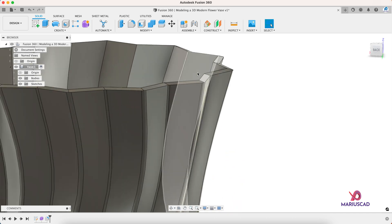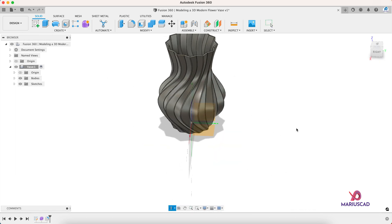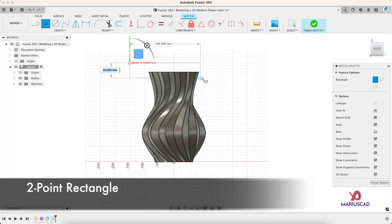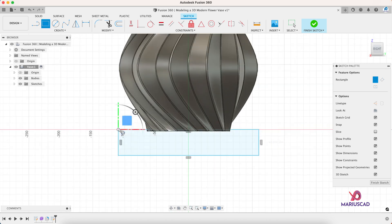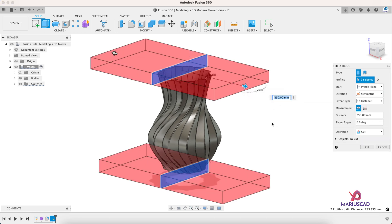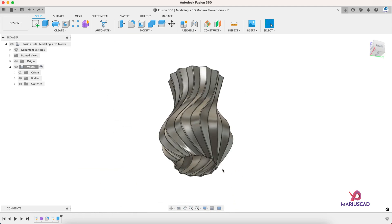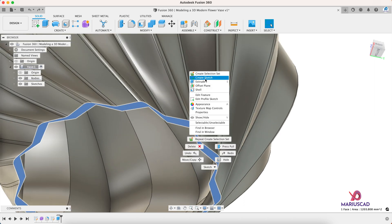Here we must have a flat surface. In order to do that, let's create a new sketch, select whatever plane you want — for example this one — and let's create two rectangles like this; the other one will be identical. Finish Sketch, Extrude, select both rectangles, and here we will go to Symmetric, so we need this part. In this way we will automatically have a flat surface.